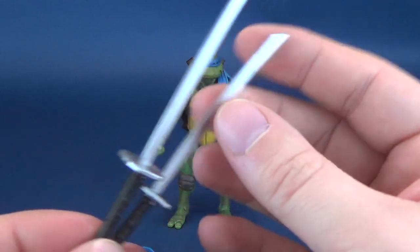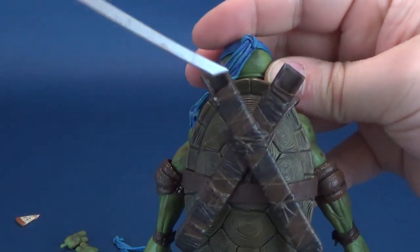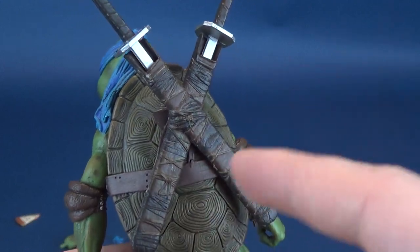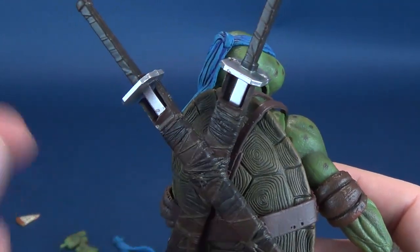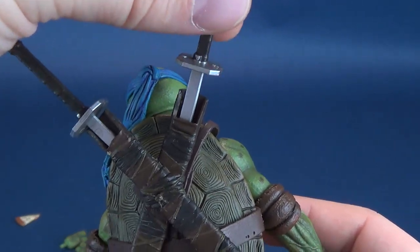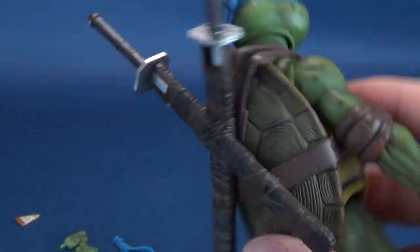These are a little on the thin side, so be careful if you are wielding these and certainly be very careful when putting them into Leo's hands. The other option is that you can take the katana blades and slide them into their supplied sheaths located on the back of the turtle shell. They do slide into place relatively easily. It seems you can also flip them around and slide them in the opposite way, though one side does feel like it hits a snagging point before eventually dropping into place.